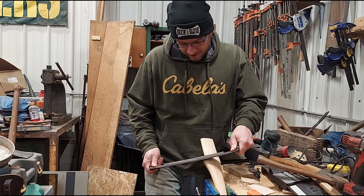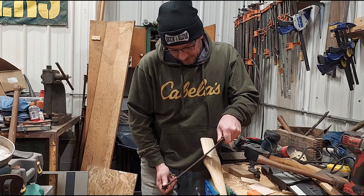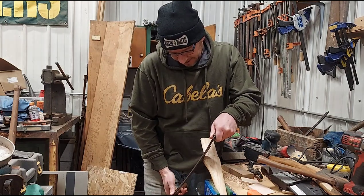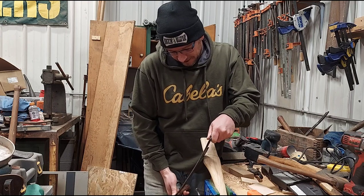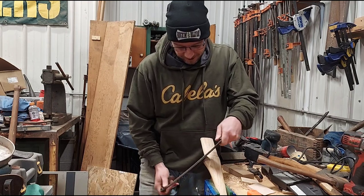Not sure exactly how old it is. I don't think it's real old — I would call it vintage. It's probably 70s or something. I don't know exactly how old it has to be to be considered vintage.